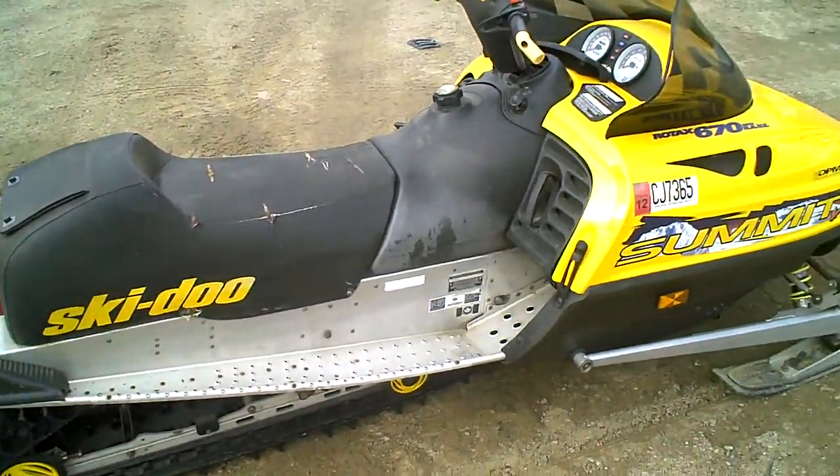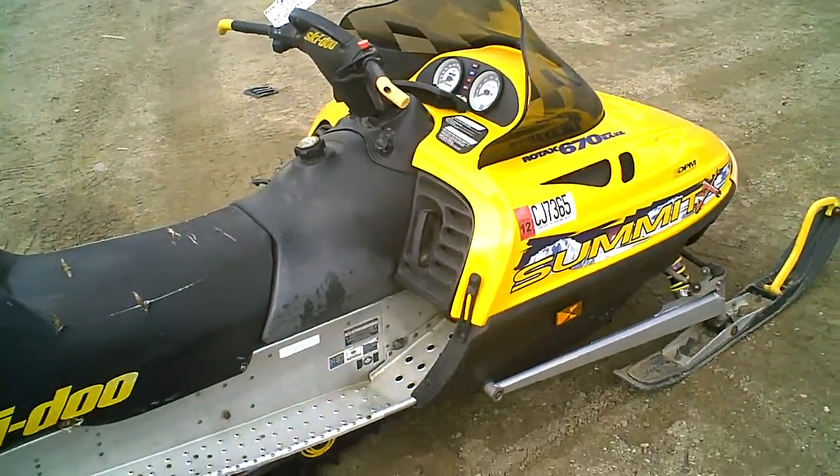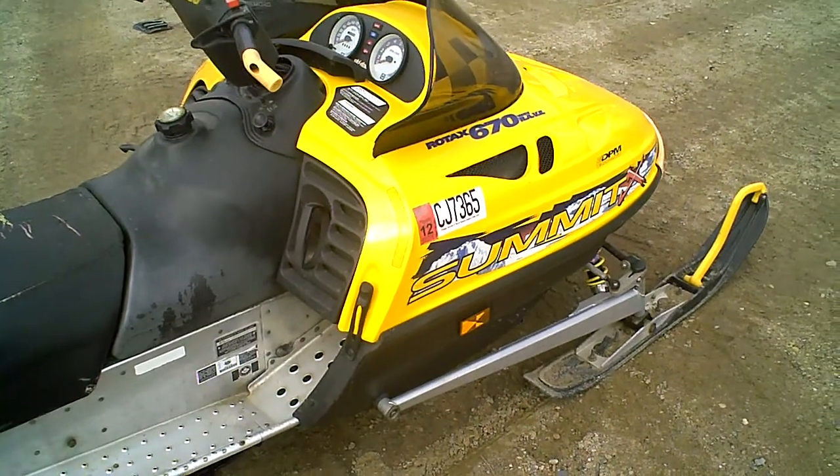Lot number 1811A. Here we have ourselves a '99 Skidoo Summit 670X HO.